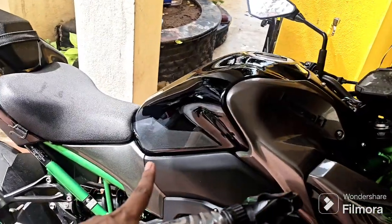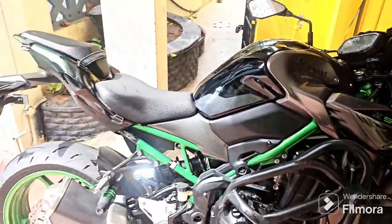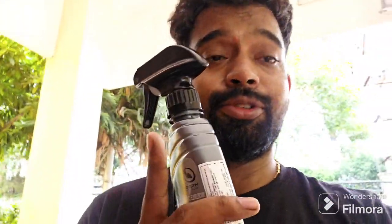I'm going to apply it on the Z900 as well. This is P5, just to enable more shine. Let's see the final output. The car is full and dry clean — I will show you the feedback.